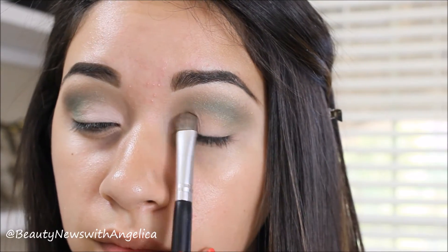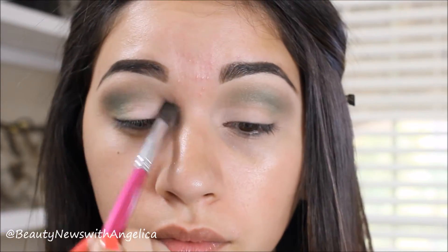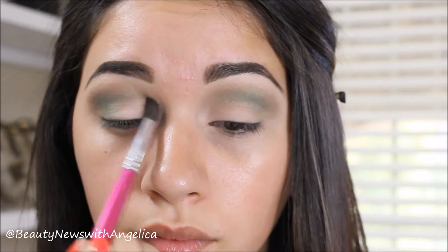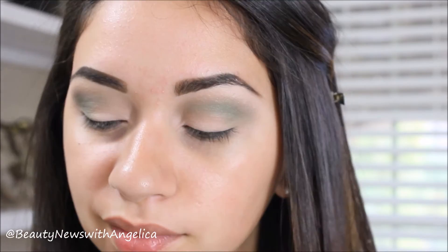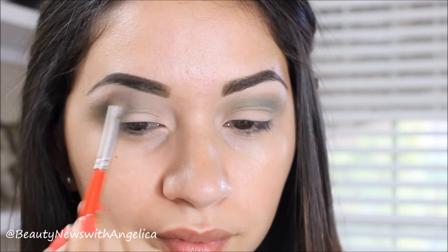I'm packing on the light color in the inner corner because I want that to look very bright. Here I'm using the same color that I used on my eyelids for the brow bone highlight.